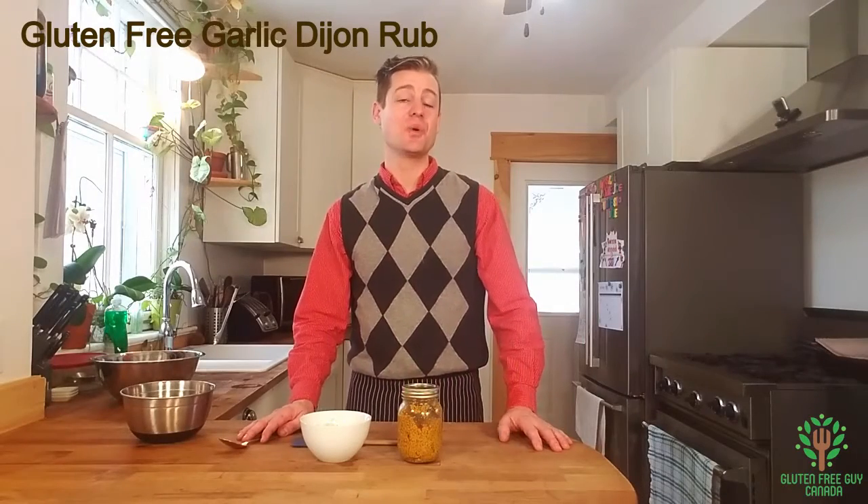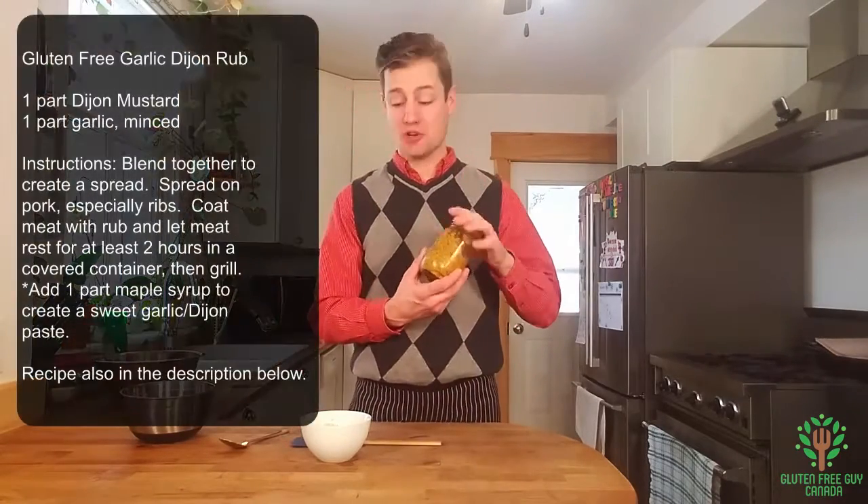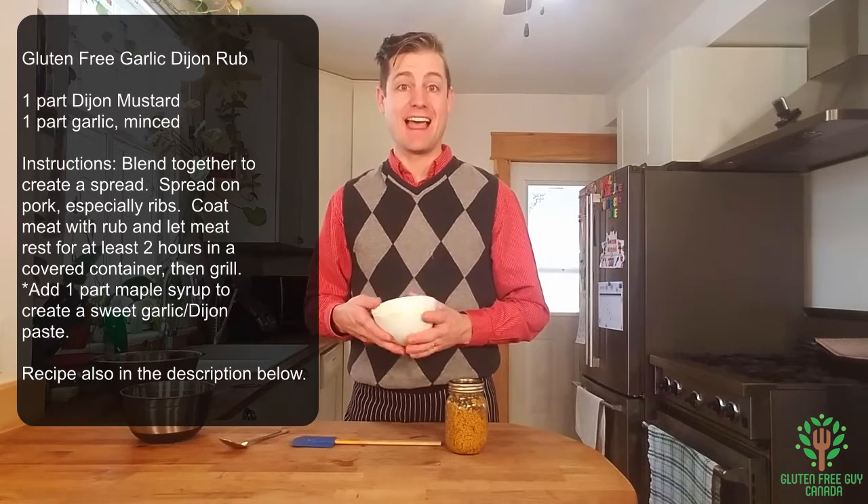Hey foodies, I'm going to show you a really simple marinade that's going to tenderize and make your meat really juicy and flavorful, and it only needs two ingredients, which is really exciting. So we've got Dijon mustard and garlic. That's it.